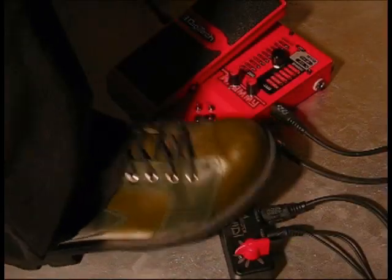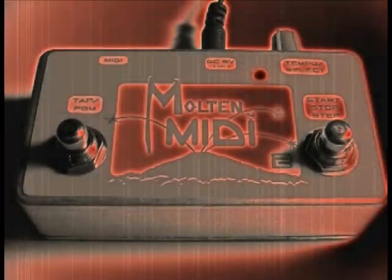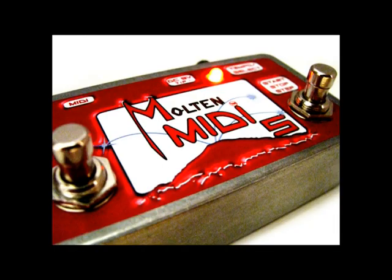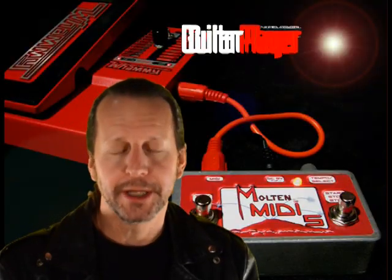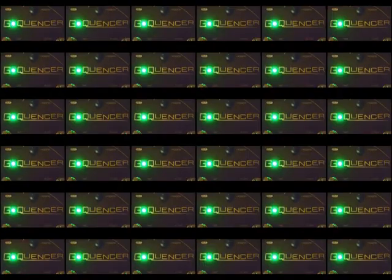Six years ago, I had an idea for a Whammy controller that would turn it into a pitch-shifting sequencer. The result was Molten MIDI. We've created five different versions of Molten MIDI, which get used by creative musicians everywhere. Molten MIDI was a great starting point, but I knew there was way more untapped potential in the Whammy, so I spent the last ten months and thousands of hours developing G-Quentzer.